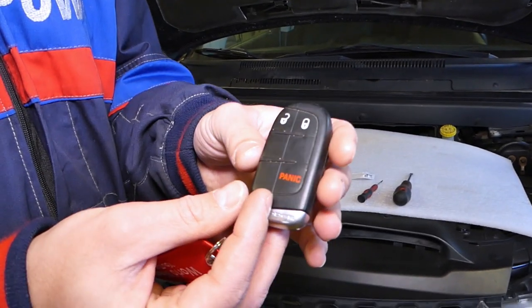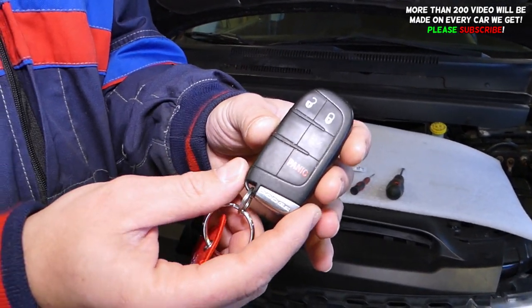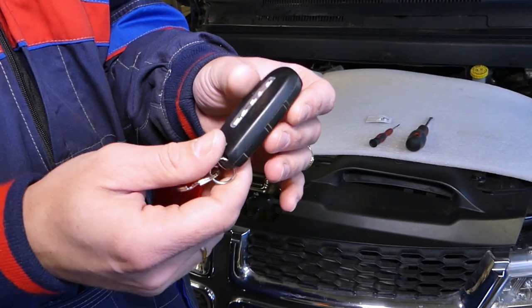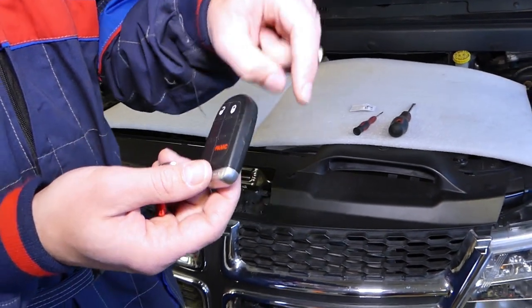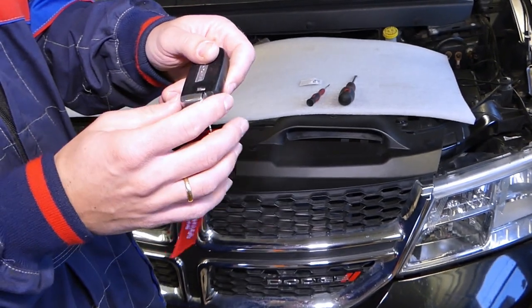If you have a Dodge Challenger and you have a key like that, you might have more buttons or less depending on what your key looks like. But if the design is the same, the procedure will be the same for the Dodge Challenger. Every vehicle that we get at the shop, we will make at least 200 videos on it. Please subscribe — our mission is to save you as much money as we can.